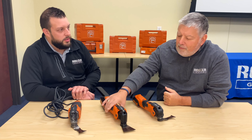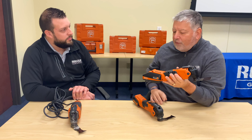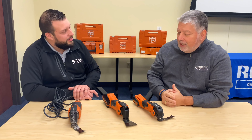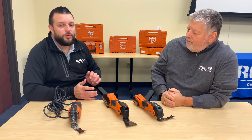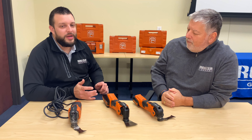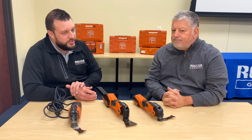Great. I think the Multimaster 500 is the best choice for me and I really like the convenience of the cordless model. Is it available in a kit or do I buy just the tool? Absolutely, Gary. You can buy the tool by itself, but it really makes sense to buy it as a kit with a case, charger, batteries, blades, and other accessories. You save money by buying the kit and your Fein distributor will have a number of options to tailor to your needs.